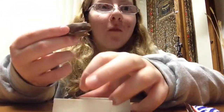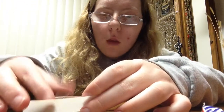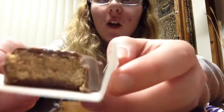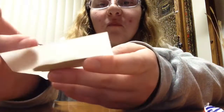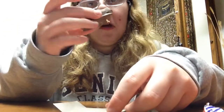Mmm, wow, that is very strong peanut butter. It's good though. There's what it looks like on the inside — it's very strong peanut butter. But if you don't really like the peanut butter feeling, then this wouldn't be something you'd like. But it's alright though.